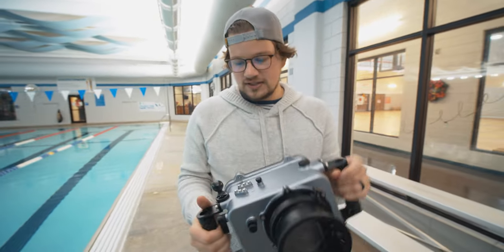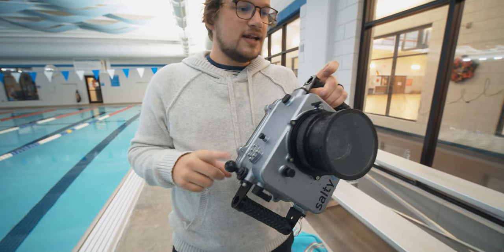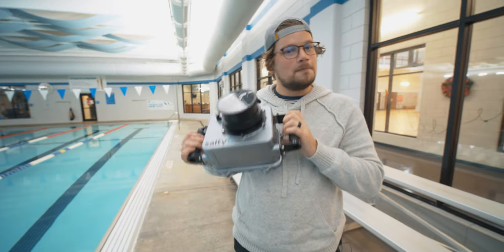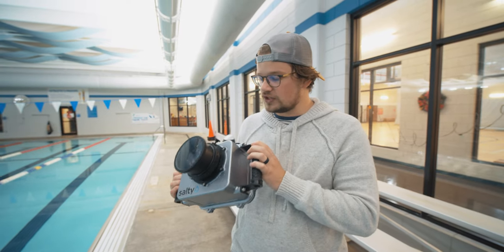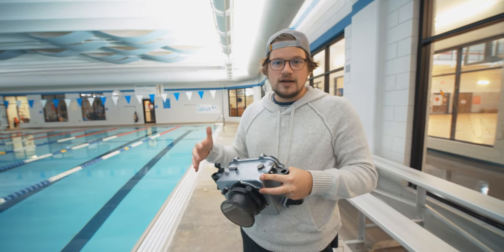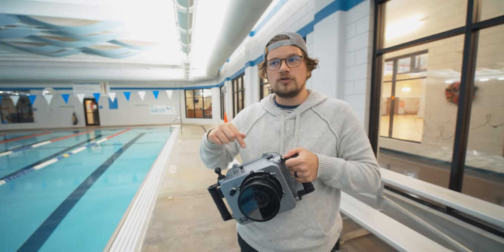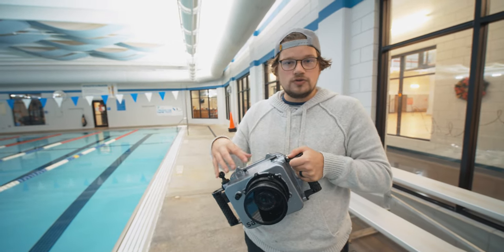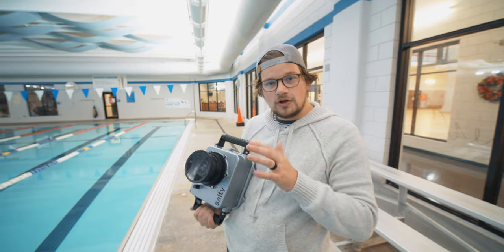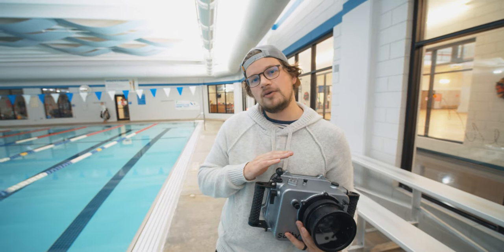After that, there are some attachments that I've linked in the description because they're very different from what you'd use on outside-the-water cameras — some lighting and stuff that I put on this. But this is the Salty Surfing housing for the Blackmagic Pocket Cinema Camera 4K, and I think this also works for the 6K. I love this underwater housing — it's been great to use. It's not too difficult to set up and it's not too big and heavy that it's hard to get into places. I will also be doing a video reviewing the footage and how I use this underwater, what weighting you need to make it neutrally buoyant, and some other things. But if any of you have this and I've missed anything, or you have any questions, please let me know in the comments below. Be sure to subscribe to our YouTube channel and hit the notification bell. This is John Owens with Frame Voyager.